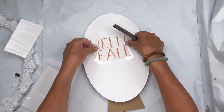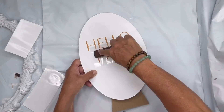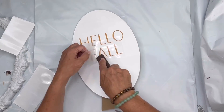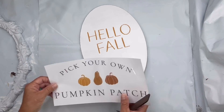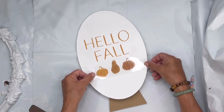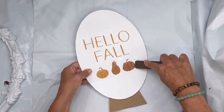I'm going to do this with the word 'fall' so we have the full saying 'Hello Fall.' Then I'm going to grab the pumpkins that are in the package and add them to the bottom. I have enough other images left to use on other projects. You can find this transfer at chocolatefancy.com.